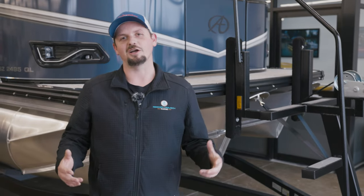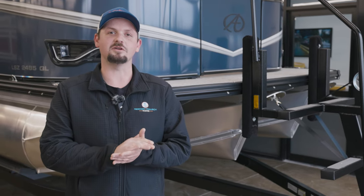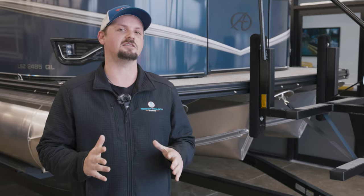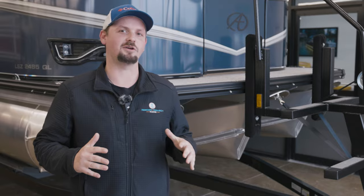Hey guys, Gavin here with Reeder Trosh Marine. Today I'm going to give you the tip of why it is important to have your boat fully strapped down, and then we will go through the functionality of that. The trick is going to be showing you the benefits to the way we'll have you strap your boat down so that way you won't have that bounciness going down the road.